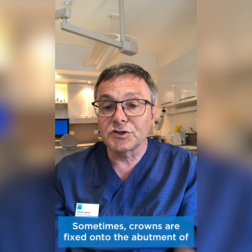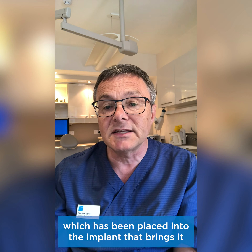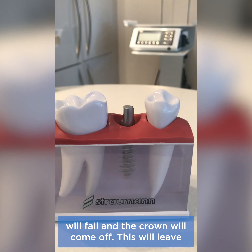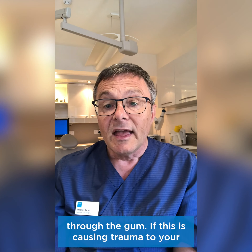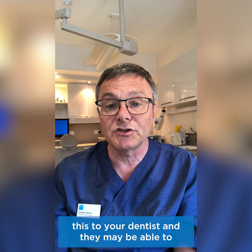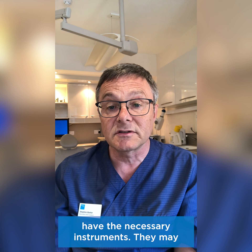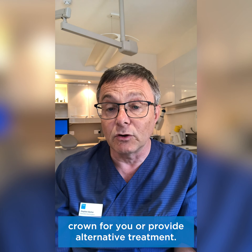Sometimes crowns are fixed onto the abutment of the implant. The abutment is another metal fixing which has been placed into the implant that brings it through the gum so that a crown can be cemented to the top of the implant. Occasionally that cement will fail and the crown will come off, leaving you with the metal spike of the abutment showing through the gum. If this is causing trauma to your tongue or your cheek, you should mention this to your dentist and they may be able to arrange for you to be seen at an urgent dental care centre. However, there may be some difficulty in the centre removing the abutment as they may not have the necessary instruments — they may instead try to re-cement the crown for you or provide alternative treatment.